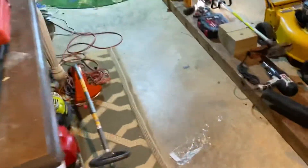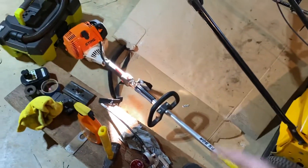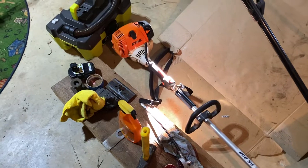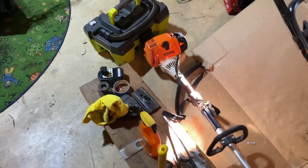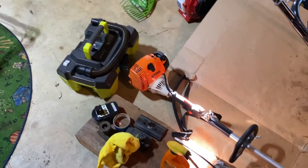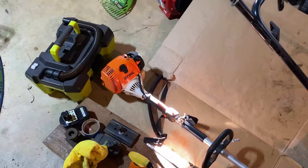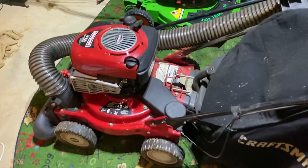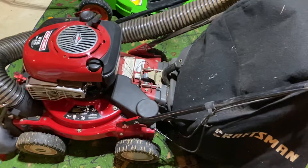The Stihl FS90R is still here with me. I still have it — I don't know, there's really no point in giving it back to the neighbor yet because I don't know if he even wants it now.